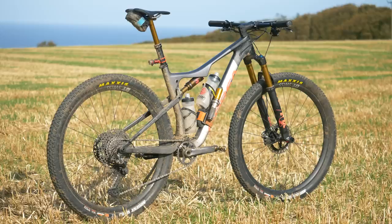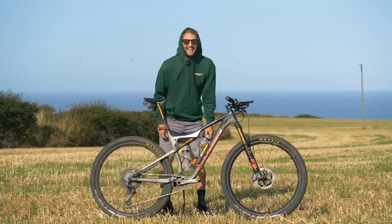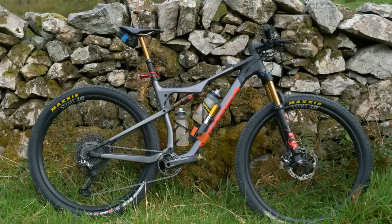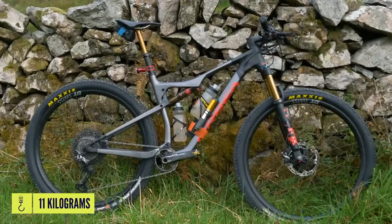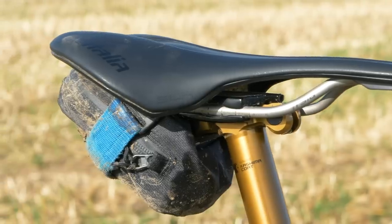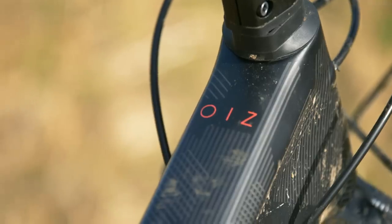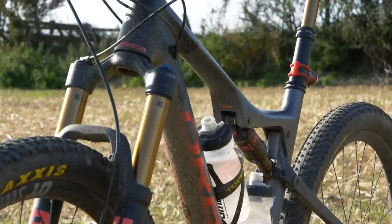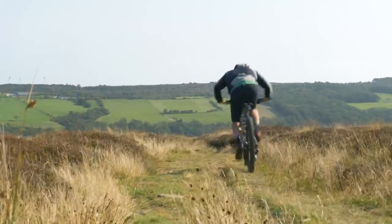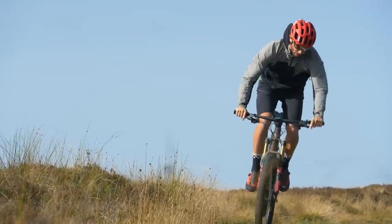Let's start with the bicycle. My Orbea Oiz M-Pro TR — I'm riding a size large. Those big hiker bikes were made so much more bearable by having such a lightweight bike from Orbea, coming in at approximately 11 kilograms. That's with empty bottles and cages, Garmin and lights and mounts, plus the saddlebag with its bits — that's pretty featherweight. I've gone for the TR version over the normal XC model because it's got 20mm extra travel front and rear, so it's just got that little bit more cushioning to make those big long days more comfortable, which it did. The progressive geometry made the ride back down not just bearable but fun, which is always a bonus and incredible for such a lightweight cross-country bike.